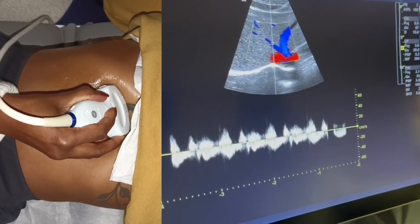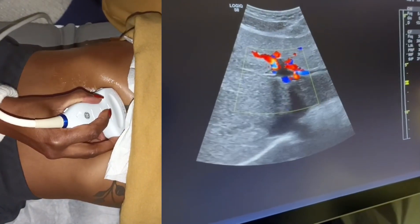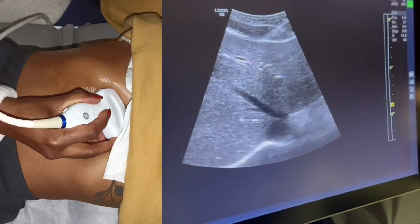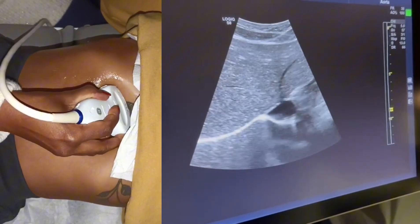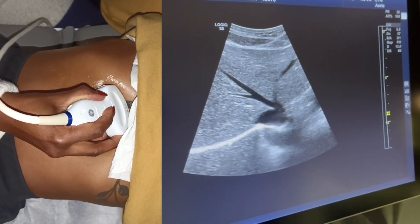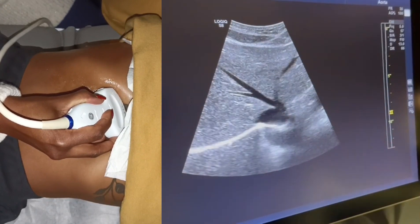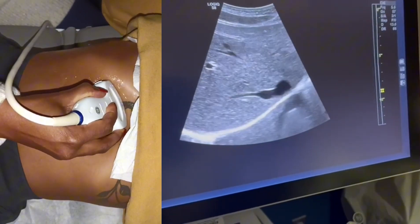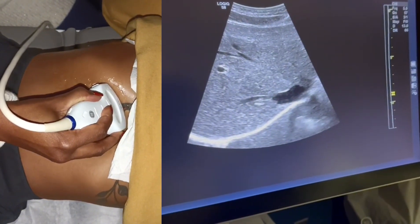You can see the waveforms within the hepatic veins are a little bit pulsatile. Looking at the right, middle, and left hepatic veins: the middle and the left come together and dump right into the IVC, while the right hepatic vein comes on its own and also dumps into the IVC.